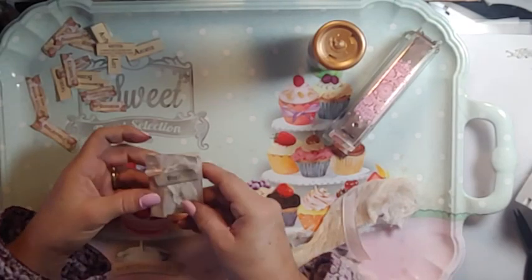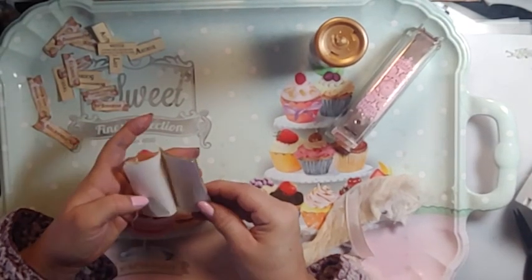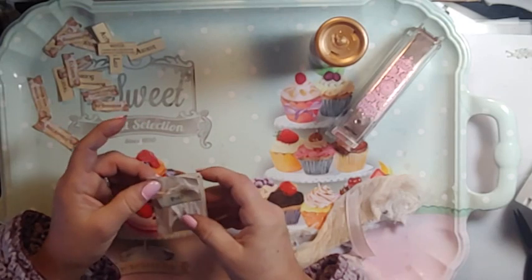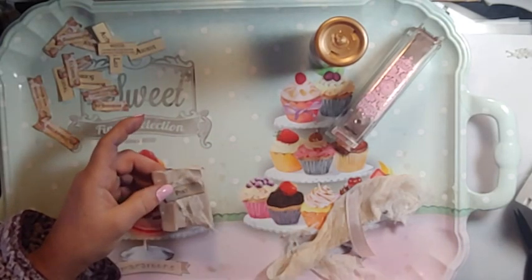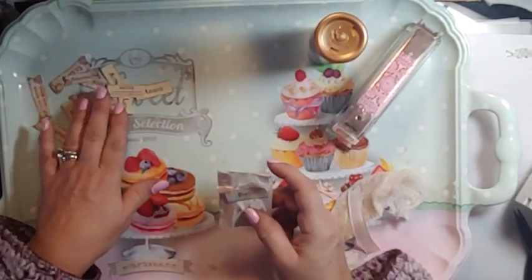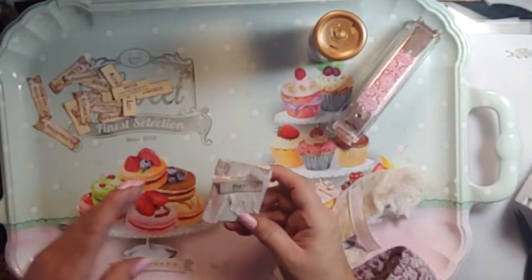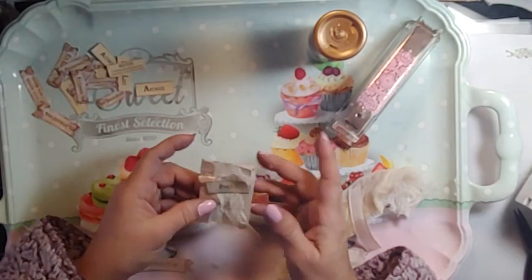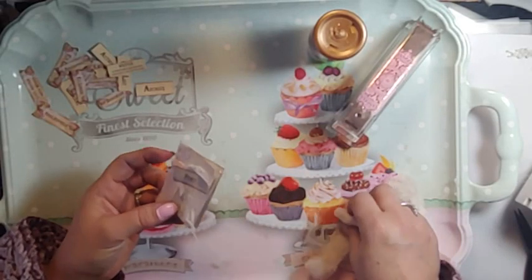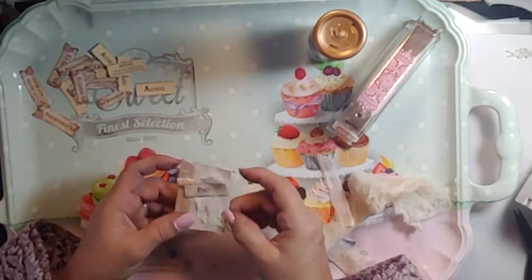So what we're going to do is these little booklets. It's nothing new — everybody makes them. But it's something you can actually sit down and just do 20 or 30 of like nothing. All you need is some words, paper, a stapler, and some trim if you want to put the words on later.